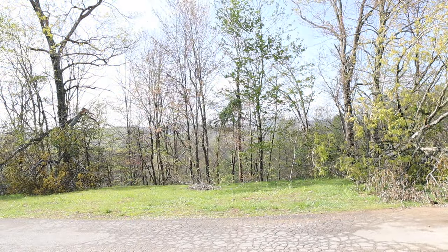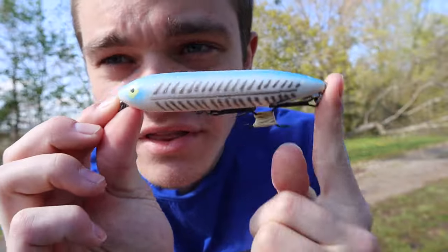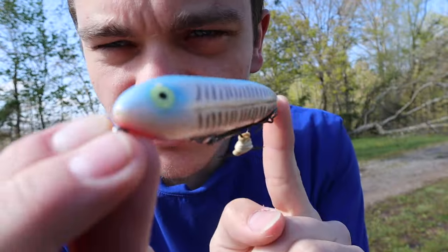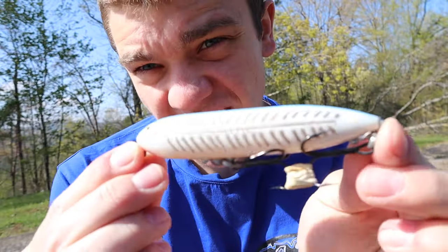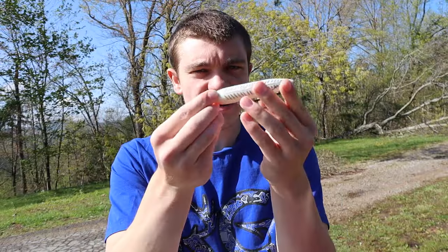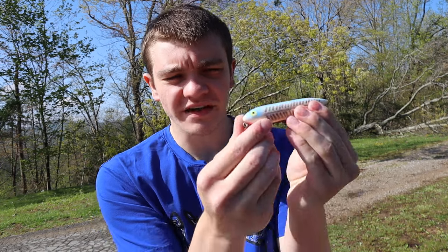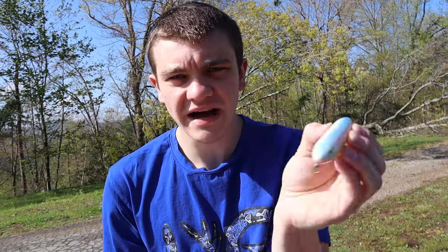The type of bait I plan on creating is a top water bait, very similar to this — I don't know if y'all can see this — it's what you call a Zara Spook. It is a top water bait. To be honest it kind of looks like a hot dog, and it's got two hooks on the bottom. What this bait does is you throw it out, it sits on top, and the perfect shape allows it to go side to side — they call it 'walk the dog.' That's our goal today: make a homemade Zara Spook type thing.